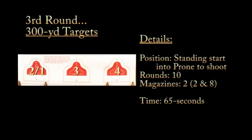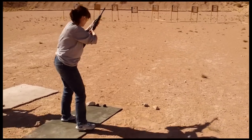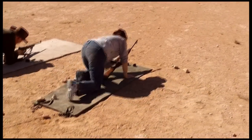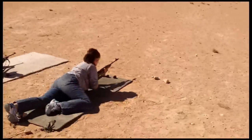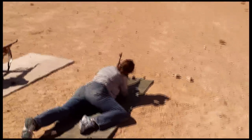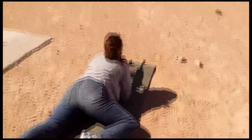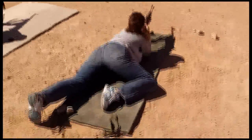The third round is the three 300-yard targets. You start standing and go to prone. Again, you have two magazines, two and eight rounds, and 65 seconds to complete it. The wind was just getting crazy, so on some of the videos I had to take the audio out. You start standing again and then get down into a good prone, supported position.